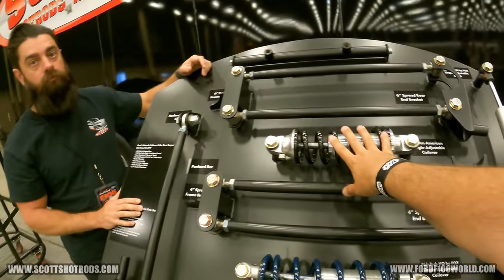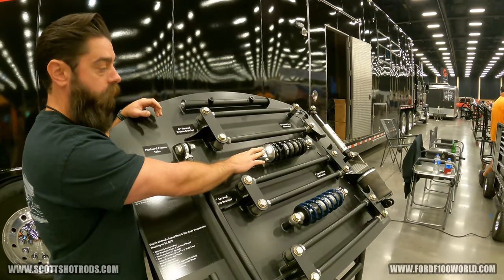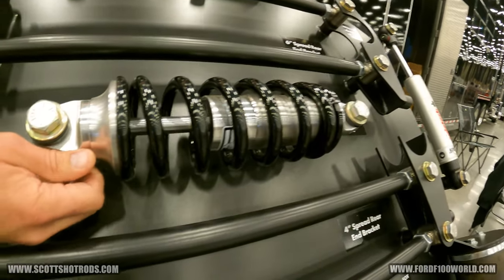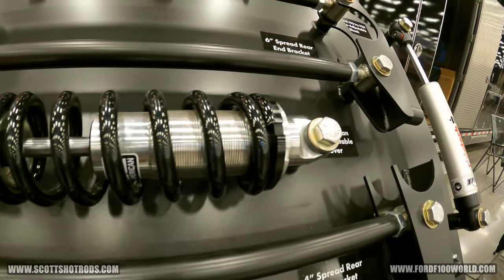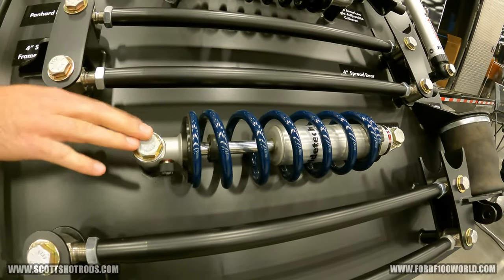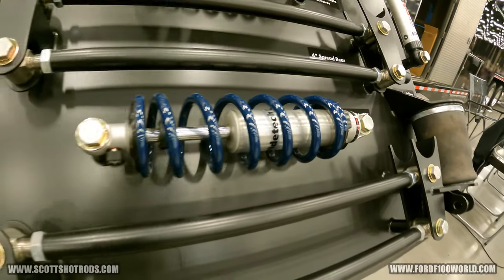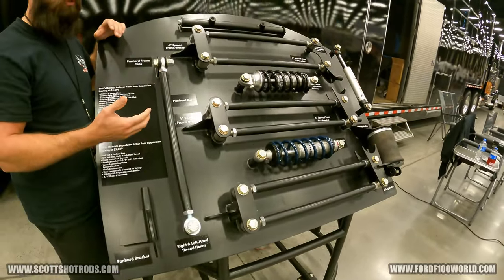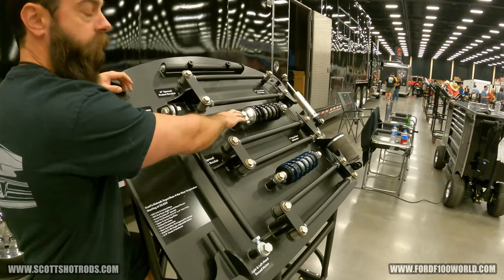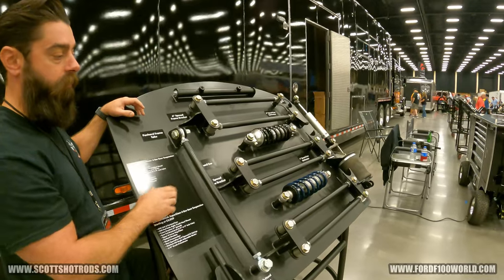For shocks and coilovers, our standard coilover is Alden American, out of Signal Hill near Long Beach, California — single-adjustable rebound, great coilover, standard twin-tube design. You also have the Ritek coilover, made by Fox Racing — an upgrade, monotube design like off-road shocks, also single adjustable. All of our shop trucks that we drive very hard run the Riteks. If you're just cruising around as a normal driver, the Alden is more than you need. If you're going to beat on it, go with the Riteks.